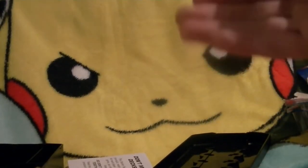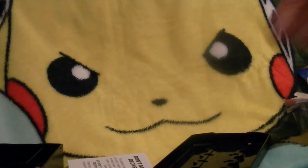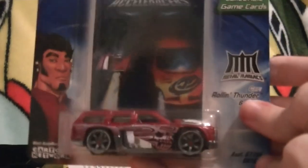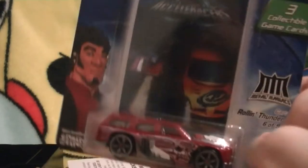And that's all the contents of the Hot Wheels Acceleracers Collectible Card Game Starter Set. But we're not quite done yet with the card game, because we've got Rollin' Thunder here, which is Monkey's original car.